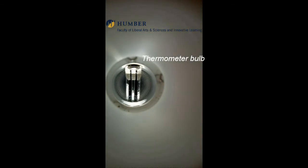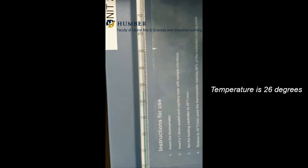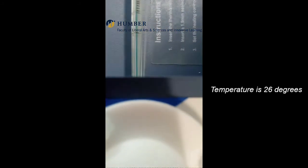Place the thermometer. This is the thermometer bulb. Place the thermometer bulb down. Prior to heating, check the temperature, showing it to be 26 degrees centigrade.